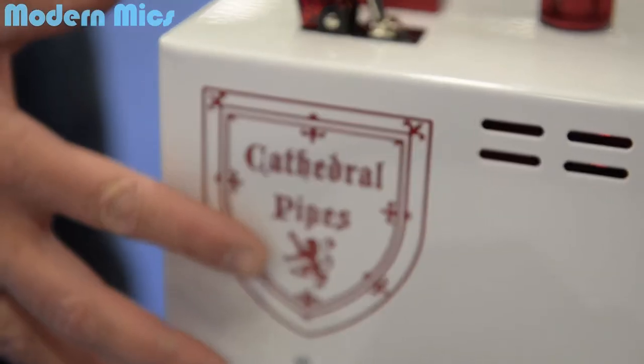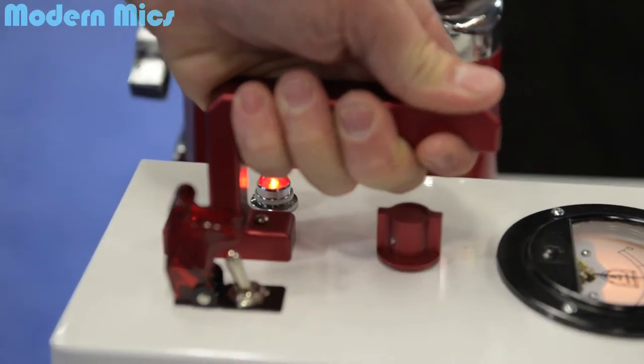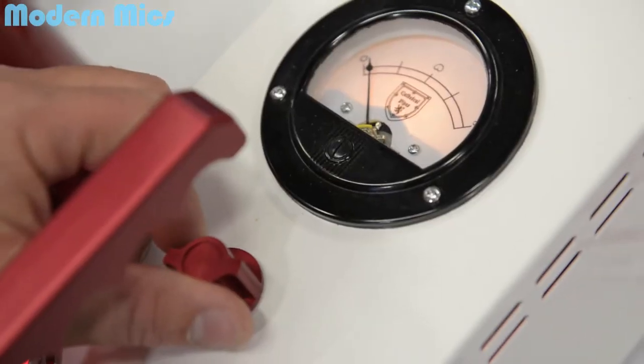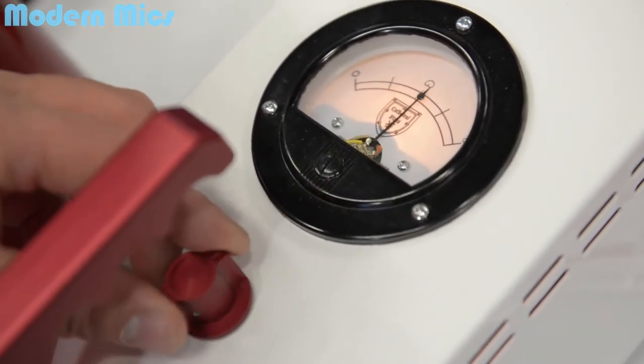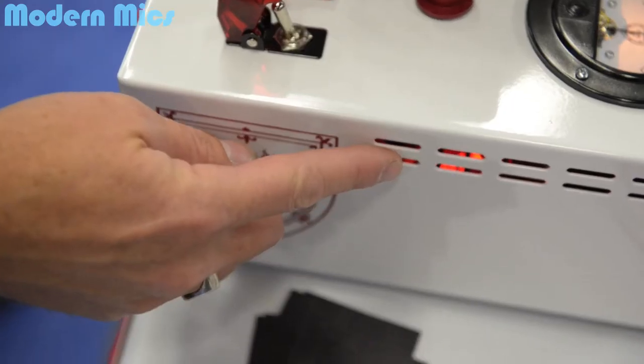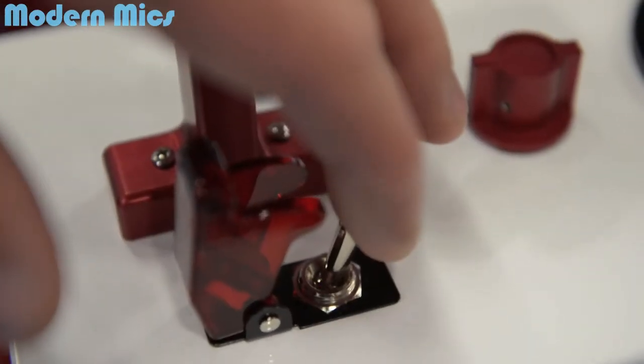Have you seen these new power supplies? That's the other thing I'm pretty stoked about here at the Cathedral Pipes booth — the power supplies themselves are pretty amazing. It's got a switch where you can go from omni to cardioid to figure eight. And inside it's got an LED, which is kind of their Cathedral Pipes thing. All the knobs are made out of aluminum, which is pretty neat. And that toggle switch — that's pretty amazing too.